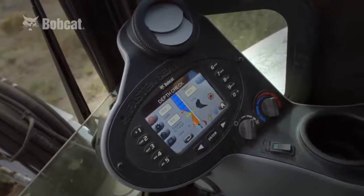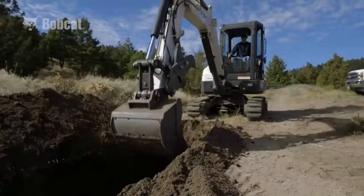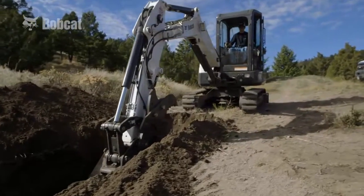Audible alerts indicate whether you're approaching the target, at the target, or beyond the target. Simply adjust your digging depth as necessary.